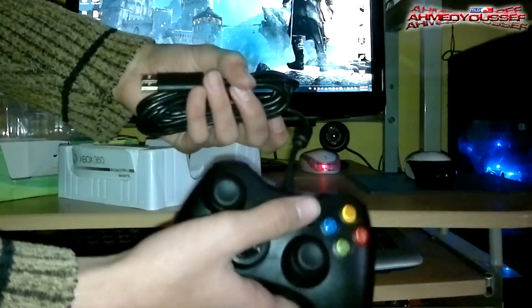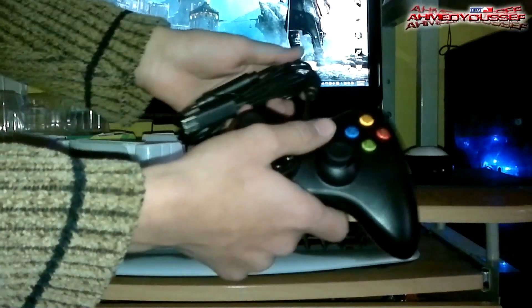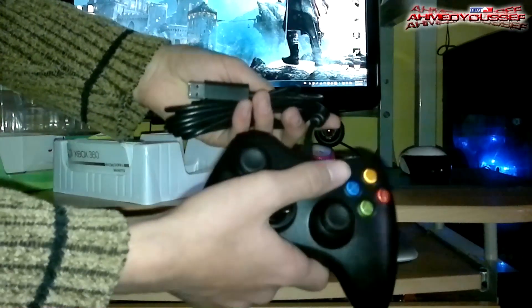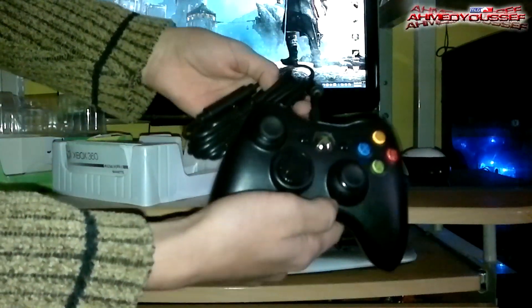All you have to do is just plug it in your USB port or Xbox 360. The PC will just automatically recognize it and then install it. If it didn't, all you have to do is just download the driver from the link in the description.